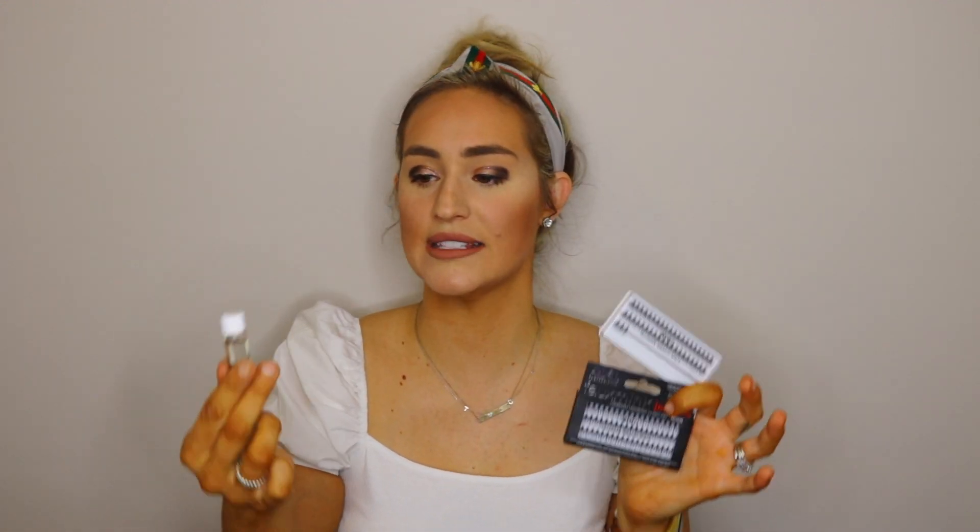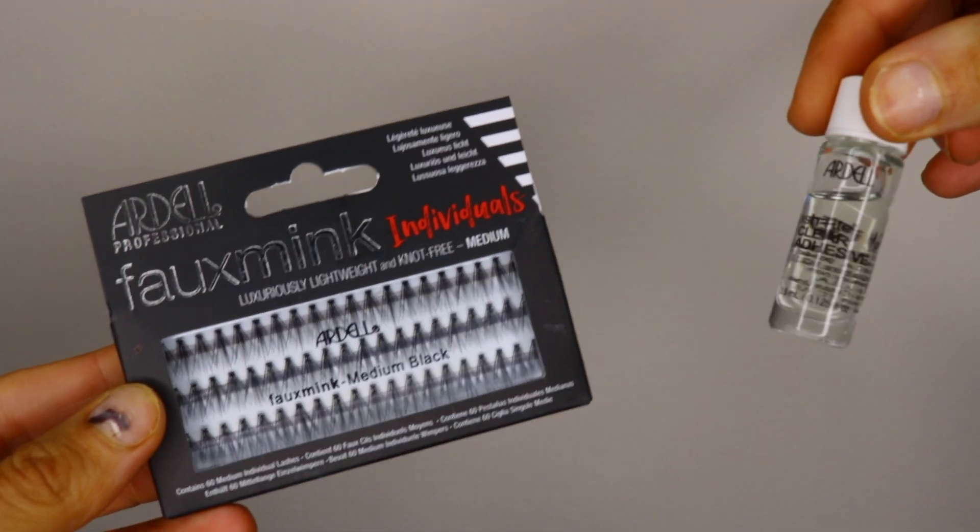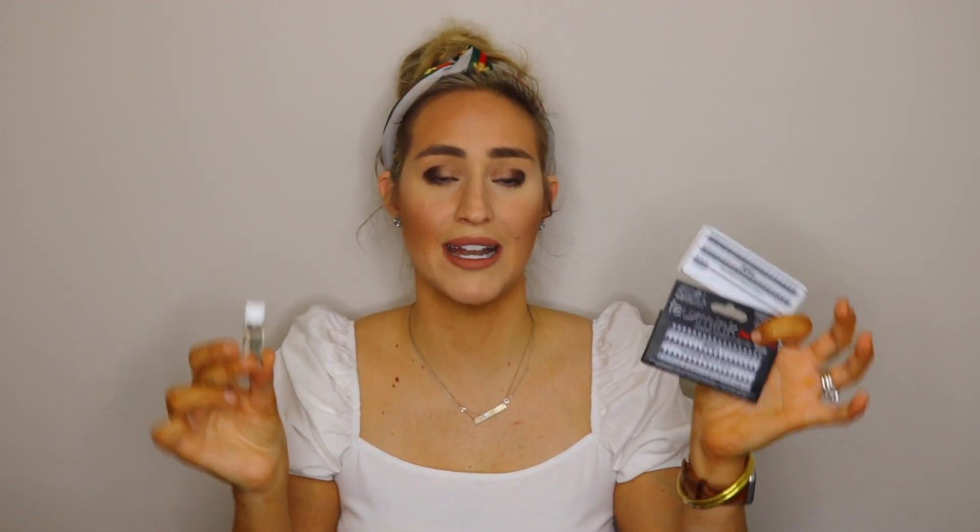Next up is lashes — I actually do my own eyelash extensions now; I'll link a video below on how I do them. I have saved so much money by doing my own. With COVID going on, when my lashes were falling out I just could not take it anymore, so I bought two products: Ardell Clear Adhesive Glue and Ardell False Mink lightweight lashes in size medium because they look more natural. I can do this whenever I want, even when traveling, and it saves me so much money and time.